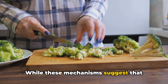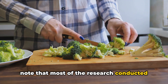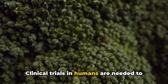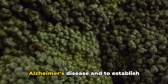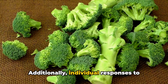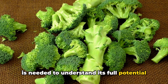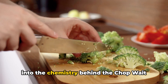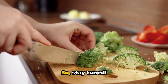While these mechanisms suggest that sulforaphane could have potential benefits for Alzheimer's disease, it's important to note that most research conducted so far has been in animal models or in vitro studies. Clinical trials in humans are needed to determine the effectiveness of sulforaphane as a therapeutic agent for Alzheimer's disease and to establish optimal dosage and treatment regimens. Individual responses to sulforaphane may vary, and more research is needed to understand its full potential.